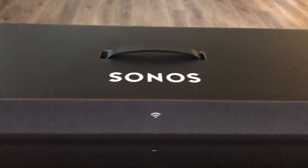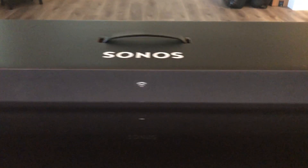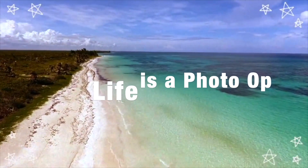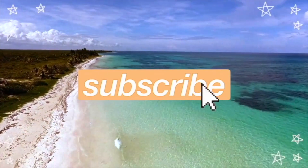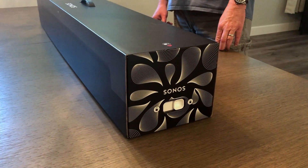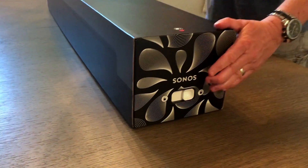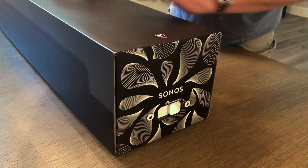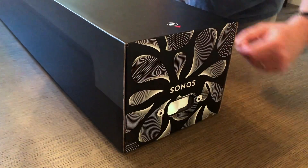Hi everybody, today we're unboxing our new Sonos Arc soundbar. Let's check it out. First, very cool packaging — very solid, actually. Looks like the box is locked on both sides for shipping.